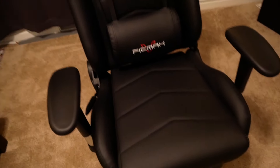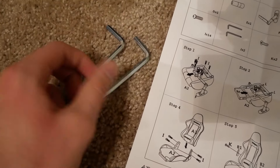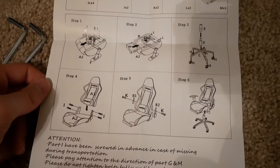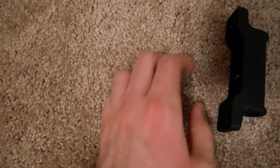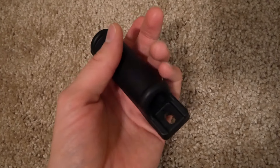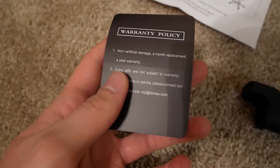Let me show you what came with the chair. Obviously it came with some instructions. It does take a few tools, but it actually comes with the tools you need — a hex wrench and a small screwdriver. It takes probably 15–20 minutes to set up. Basically just screwing in the back and putting the bottom on the wheels. It also comes with an extra piece — you won't need it unless something breaks, but it's nice to have just in case.